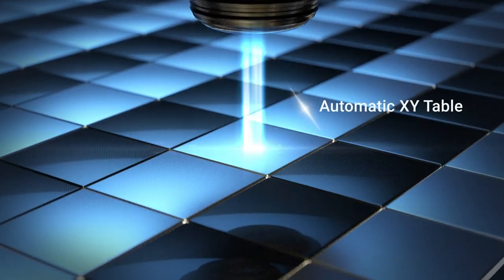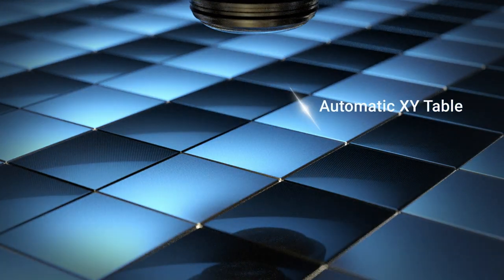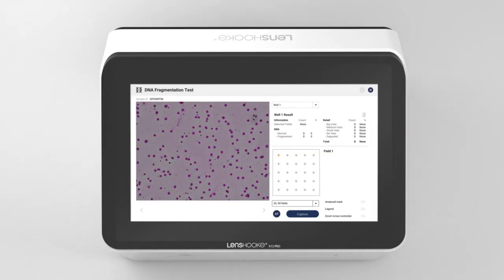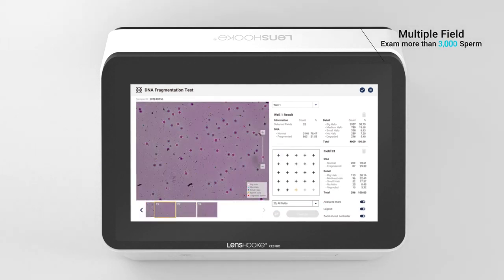The automatic XY table helps to move the slide to take photos for the different fields. Lenshook X12 Pro allows examination of multiple fields.